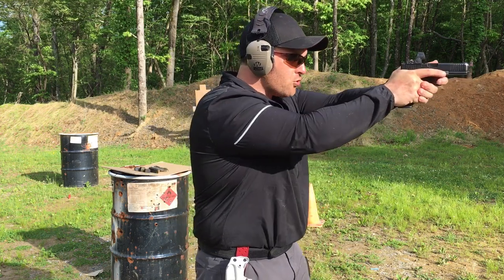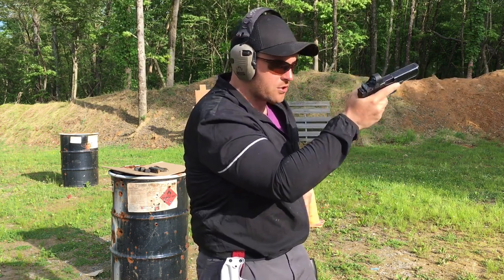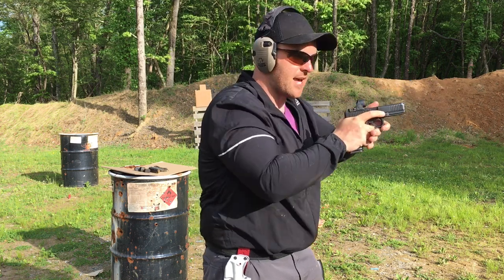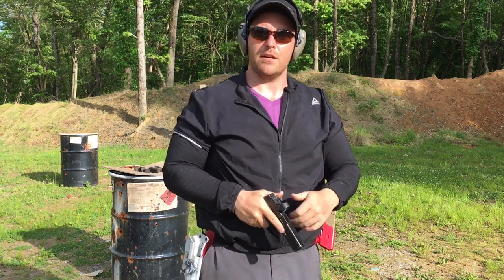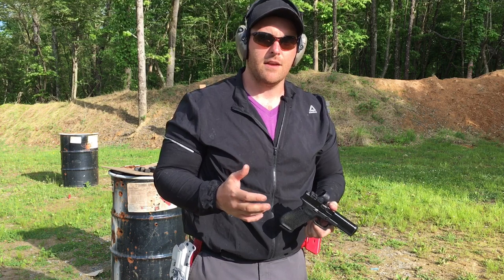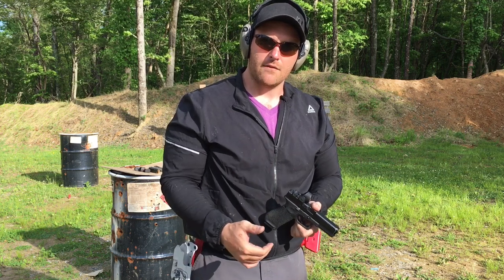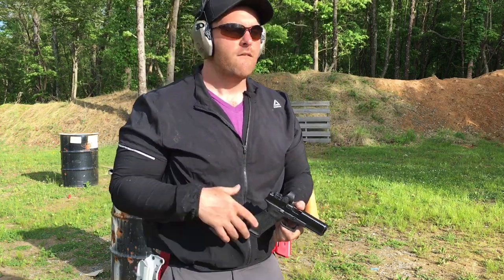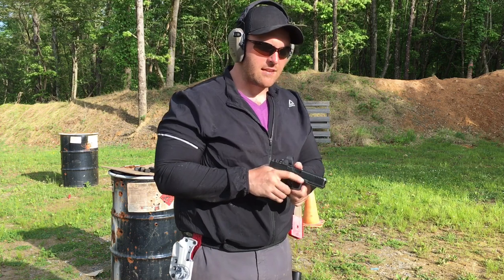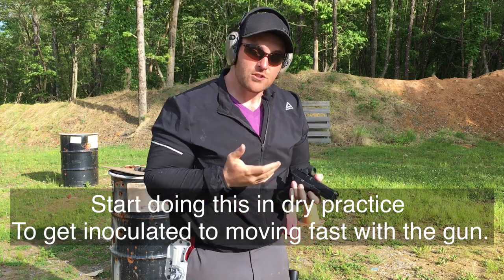I'm nice and relaxed and loose, but as soon as I get to extension, it's go time, it's work time. I'm trying to melt everything together so it's all one step. Even a two reload two - we've got a draw, two shots, recoil control, two sight pictures. Coming back, releasing magazine, getting a purchase on the new mag, coming up in, smashing that magazine in there, grinding our grip back on and establishing grip again, two more shots, two more sight pictures, recoil control. All these steps in there.